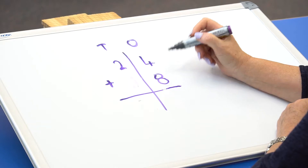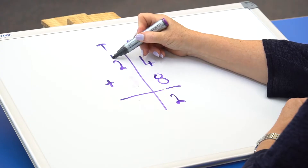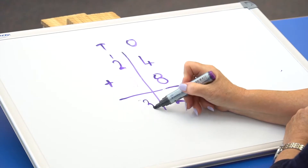In the next example, we're going to add a number where the result is more than 10 in the 1s column. So 4 plus 8 equals 12 — that's 1 ten and 2 ones. Put down the 2 ones and the 1 ten carries up. So now you say 1 plus 2 equals 3, making sure you keep your answers in the correct columns.